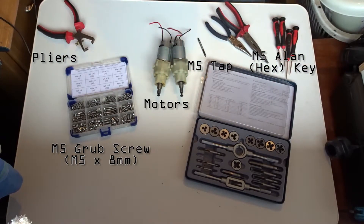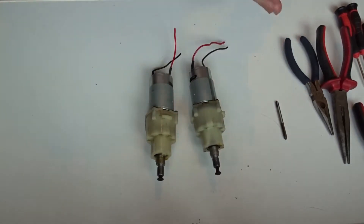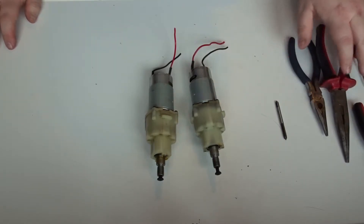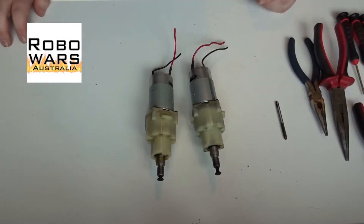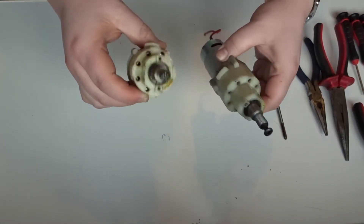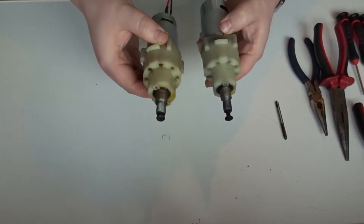Here we are with our motors ready to lock the gearboxes off. I'm actually following a guide on YouTube from RoboWars Australia - in the last episode I said Robot Wars, it's actually Robo Wars. I'll put a link in the description for that. This isn't a definitive guide, this is just what I'm doing live - I haven't actually tried this before, so I'll make the mistakes so you don't have to.